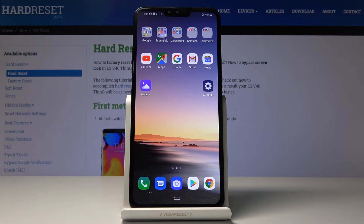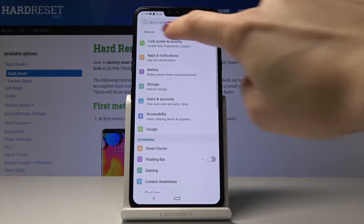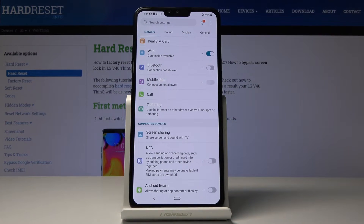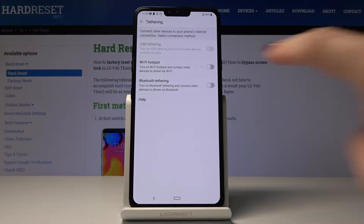Here I've got LG V40 ThinQ and let me show you how to activate the Wi-Fi hotspot on this device. So first let's open the Settings, then find and pick Network. Here you should go to Tethering and select Wi-Fi Hotspot.